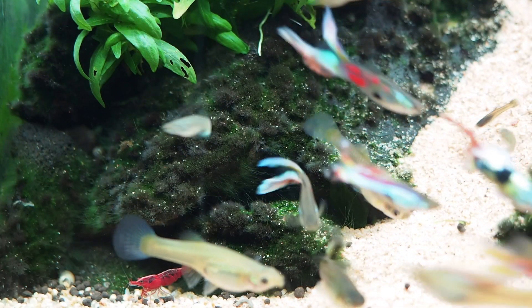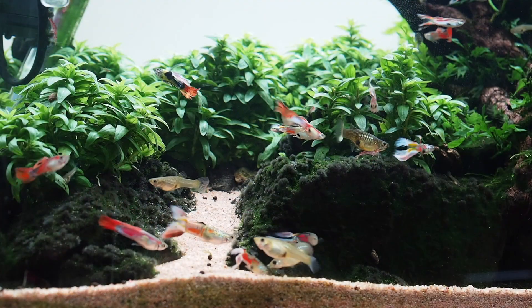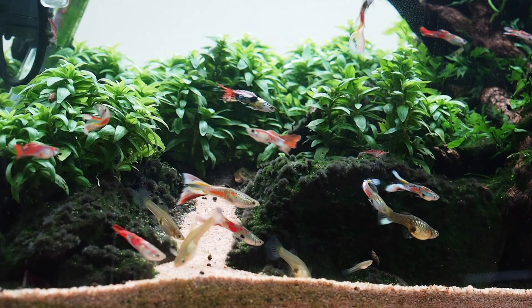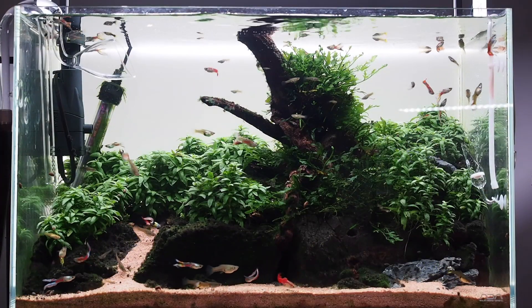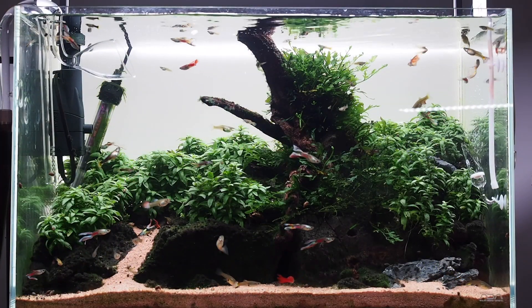The tank is going well after three months and is starting to stabilise. I'll be sure to keep you updated and see what the next three months holds for the aquascape. Thanks for watching. Hit subscribe, see you next time.